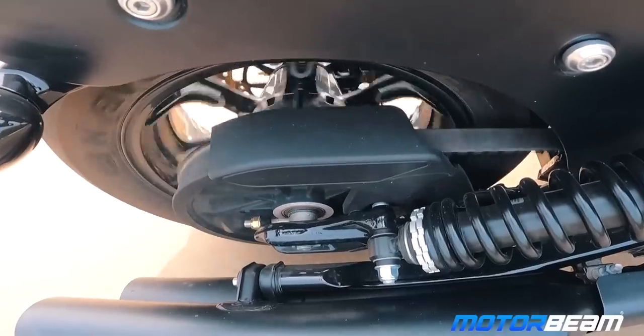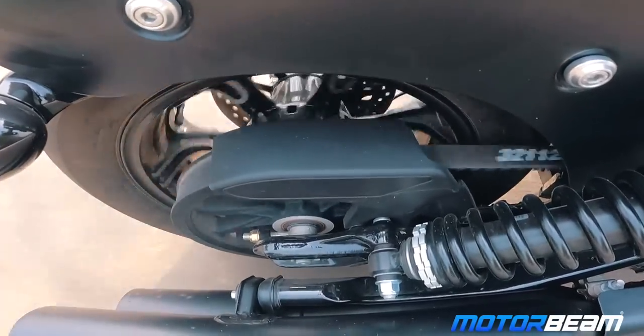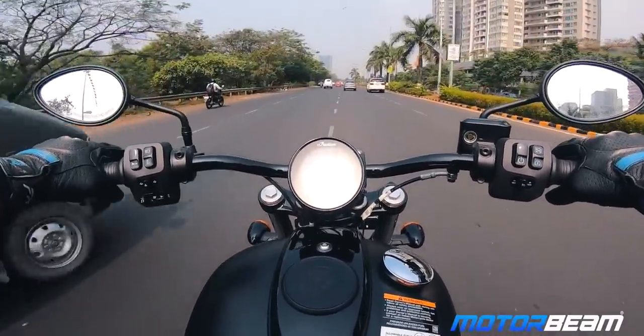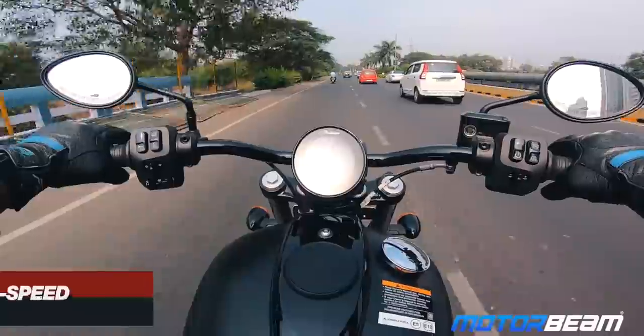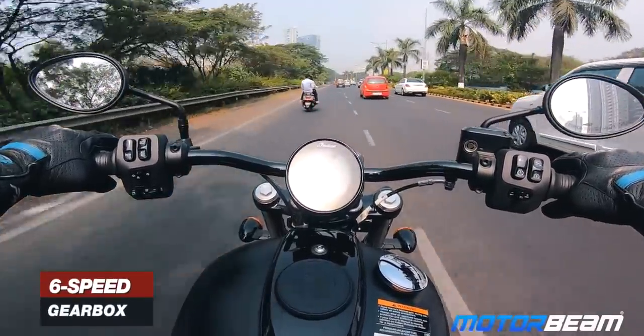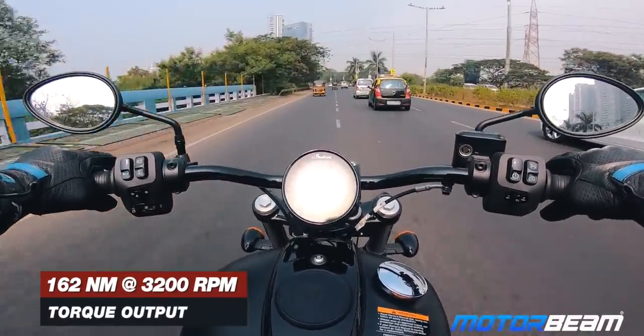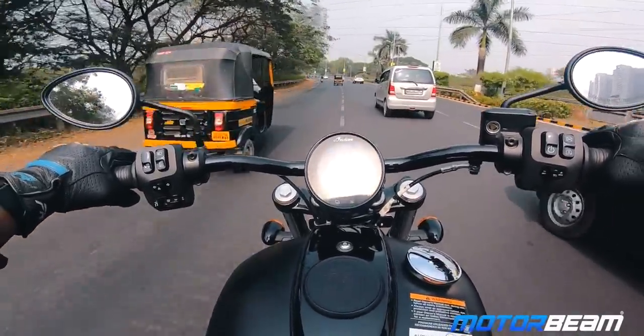Even with such a long wheelbase, this motorcycle is very easy to handle — filtering through traffic is not much of a task. On sixth gear at 90 km/h you're doing just 2,000 RPM and there are literally no vibrations.